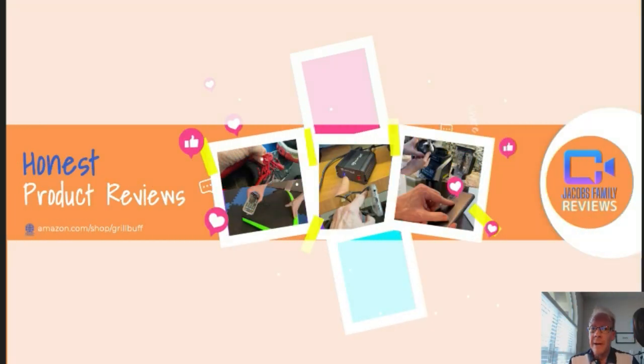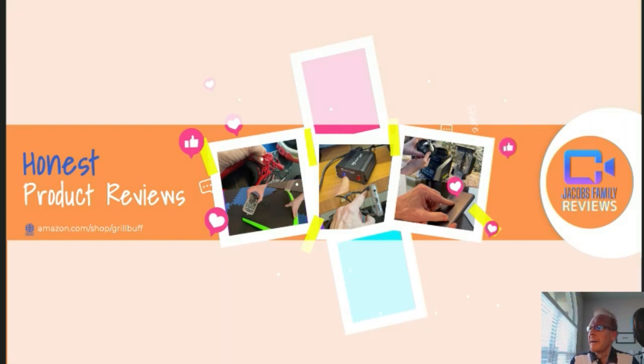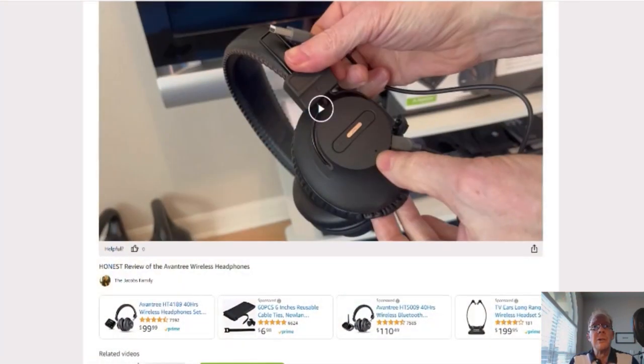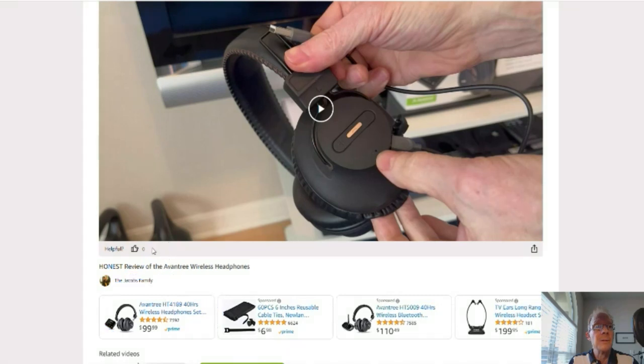Now if any time during or after this video you wish to learn more about a product or want to purchase it, simply click on the link in the description below this video. When you click on that link, you'll be taken to my Amazon storefront video page, like this. But don't worry about the video, you don't have to watch it again unless you want to. But you can click right here on the product link and it'll take you to that product. But before you do, if you could give me a thumbs up right here, I'd greatly appreciate it.